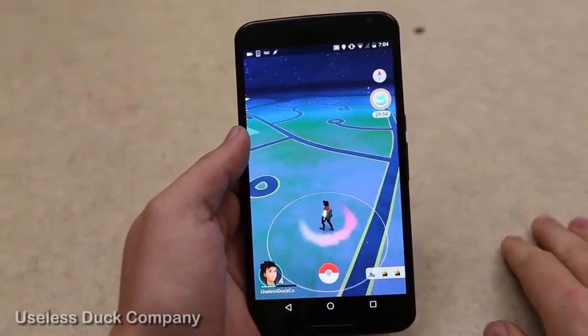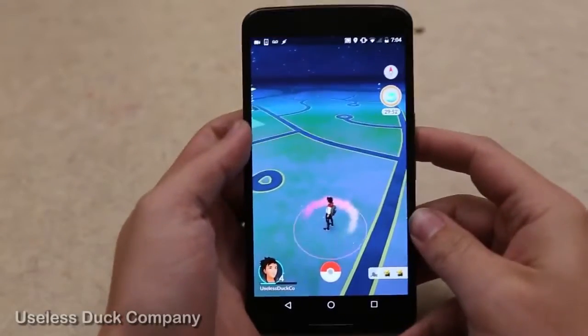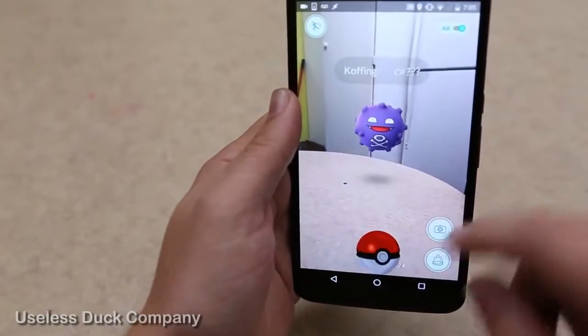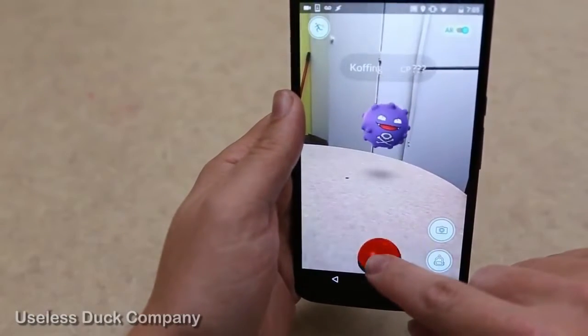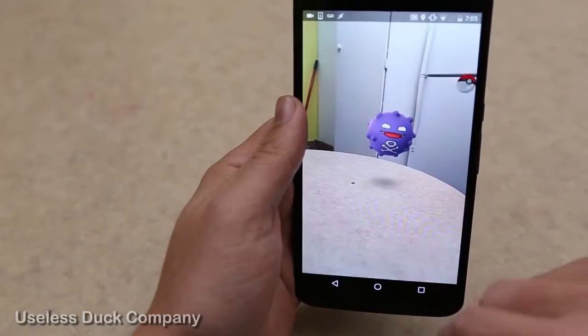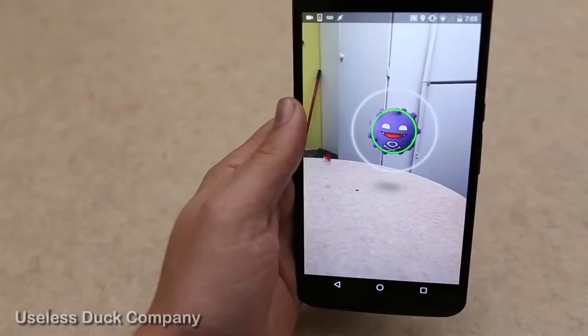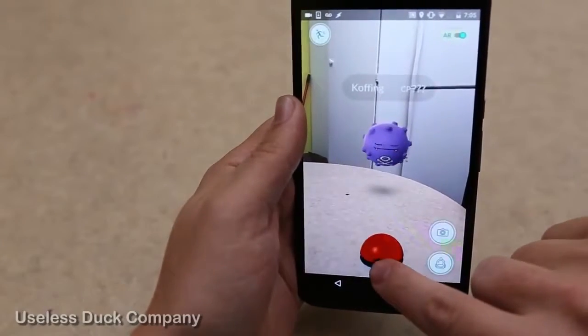Hello everyone, it's Mike from the Useless Duck Company. Right now I'm obsessed with Pokemon Go just like everybody else. I wanted to make the game better — right now in the game you have to use your finger to swipe to throw pokeballs, but that doesn't really feel like throwing a ball to me. So I customized my phone outside of the game to use movement instead of swiping.